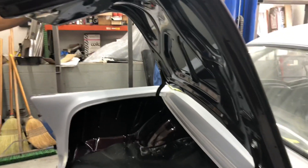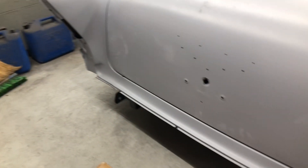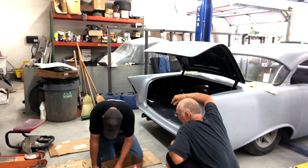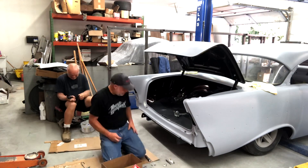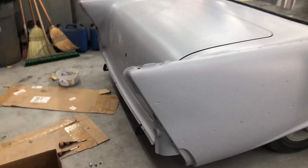The trunk lid's going to come off again, so we're going to call it good there. It's going to come off again when we repaint it, so that's good enough for now. We're just going to put all the mechanisms back on — the latches, locks, plates and stuff — so that it won't fly open when we're on the road. That'll be next.